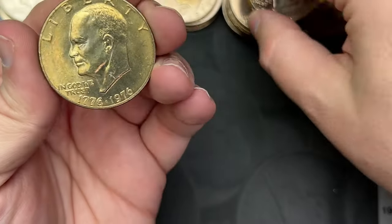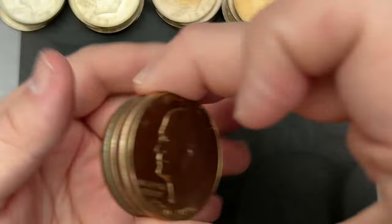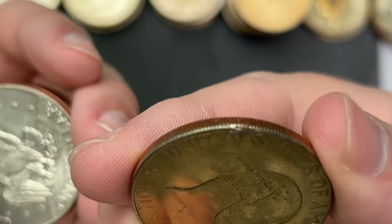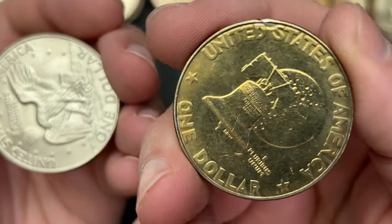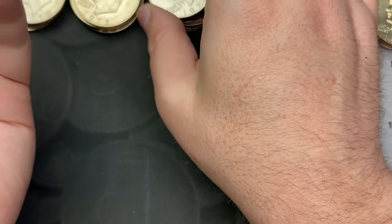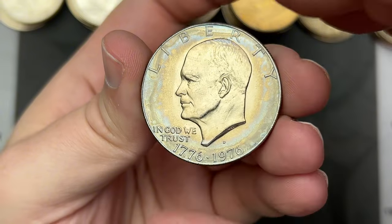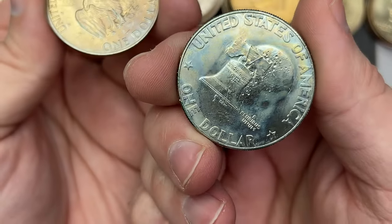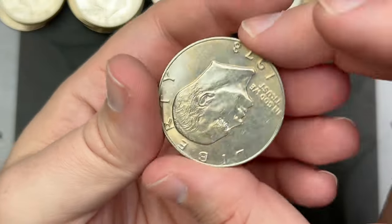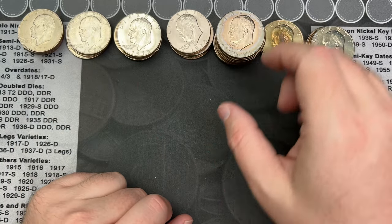Another bicentennial. I was hoping to maybe get a proof in here but it doesn't look like that's going to happen. There's a little ding on that rim — looks like a pretty good ding. That's one of those fat letters; I'll take a good look at that. This one has some interesting tone around the outside — I wonder if some kind of chemicals got on that one. Alright, so that was all of them — quick view, mostly bicentennials.